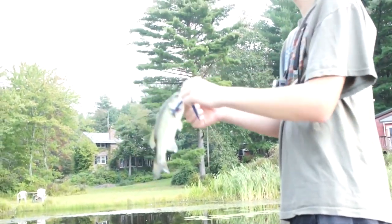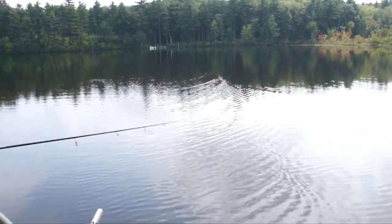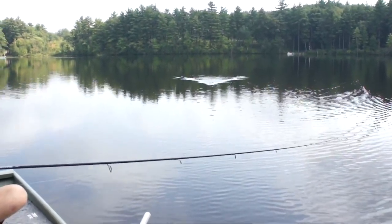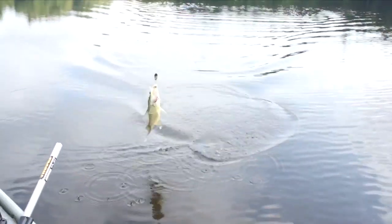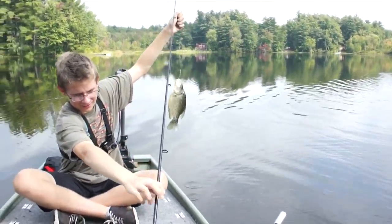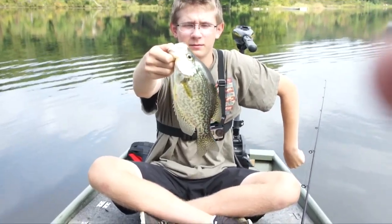It seems like whenever we go near this beaver dam, we catch more little fish. I was just trolling the spoon really slowly behind the boat. My GoPro died about 10 seconds ago. I think it's a crappie — yeah, it's a big crappie! Look at the size of that thing. It's a pretty large sized crappie — definitely close to a pound.